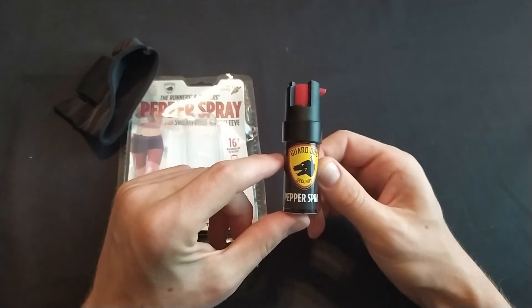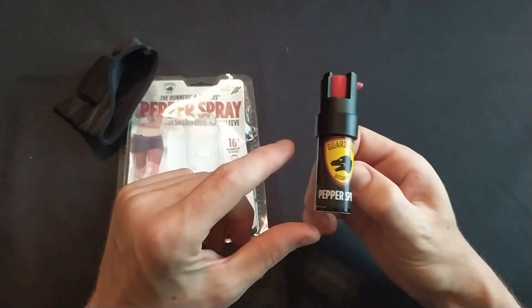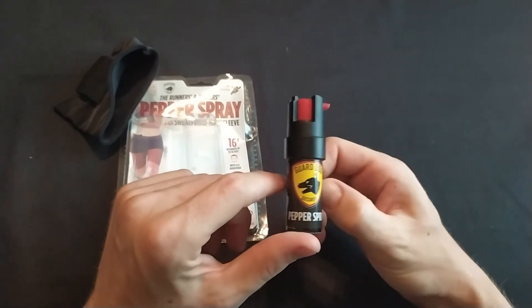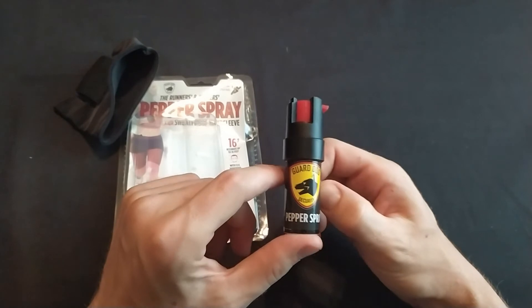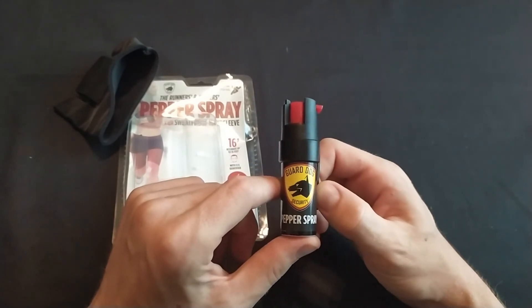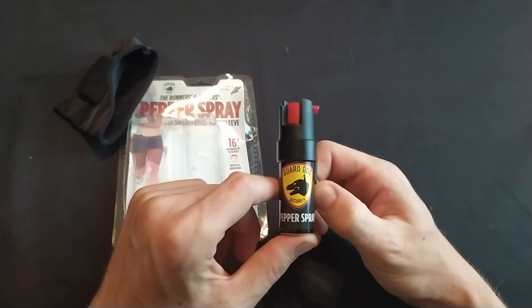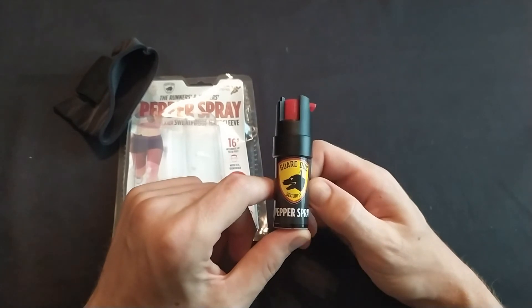I made a video where I review more than 20 pepper sprays. That video has several good everyday carry pepper spray options, as well as lots of bad options — ones I would not trust my life and self-defense needs with, or my money with. So check out that video; it's a good idea.